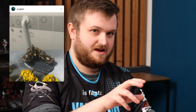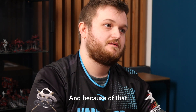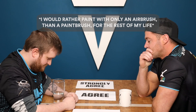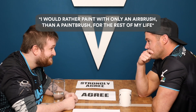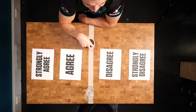My painting is fantastic and I just try and paint to the tabletop. Because of that my painting relies on a lot of wash work and contrast paint, so I need a brush. I would rather only use an airbrush to paint for the rest of my life than only use a paintbrush to paint for the rest of my life. Three, two, one.